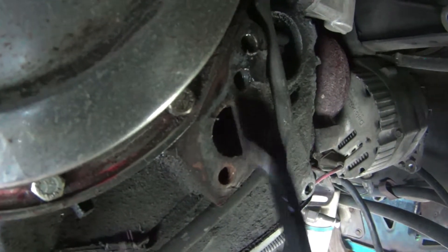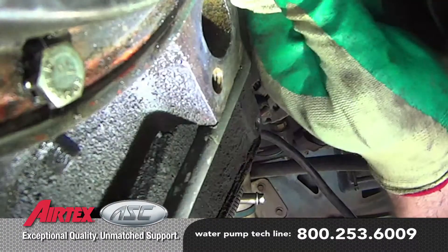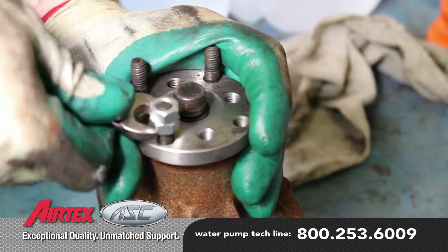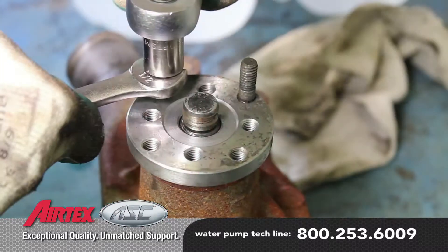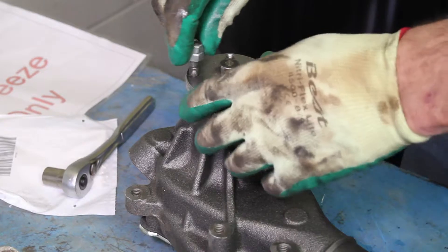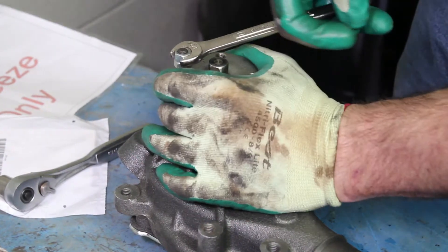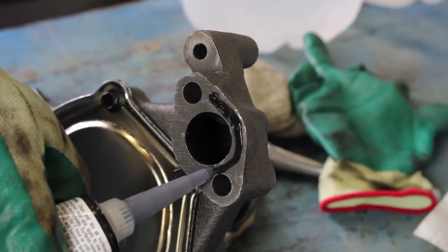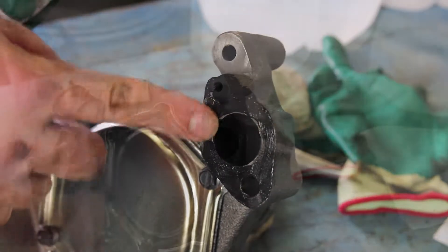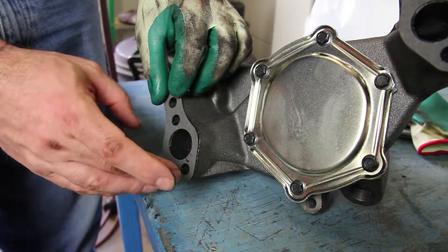Thoroughly clean the gasket surface on the engine block. You'll be required to remove the pulley studs and install them into the new pump. If using a silicone-based sealant, only lightly apply it to the gasket surface areas, paying particular attention to the bolt hole area. Using excessive sealant can cause cooling system failures.